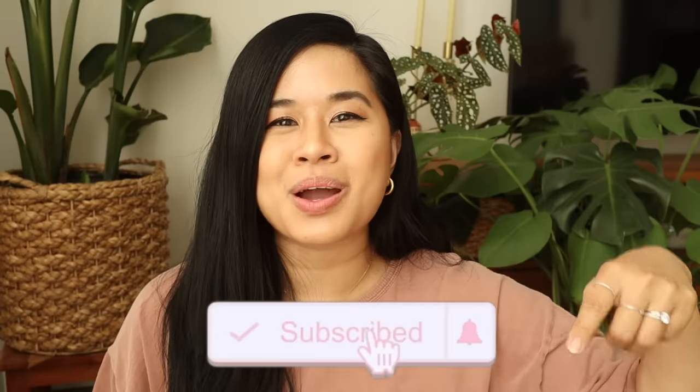I always find it so much easier to jump into a new skill or technique when you really love the project, so I hope that you guys enjoy these and are encouraged to try them out. This video is also sponsored by Squarespace, so I will talk to you guys a little bit more about them later. Make sure that you like and subscribe down below and let's go ahead and jump into the first project.